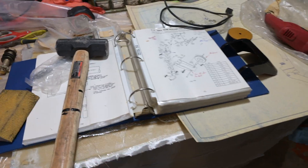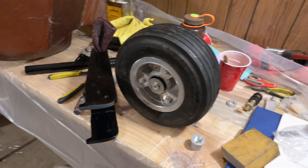I can't do any more on the fiberglass side of things because I'm out of cloth. I ordered some more, but in the meantime I figured I would get the landing gear assembled.